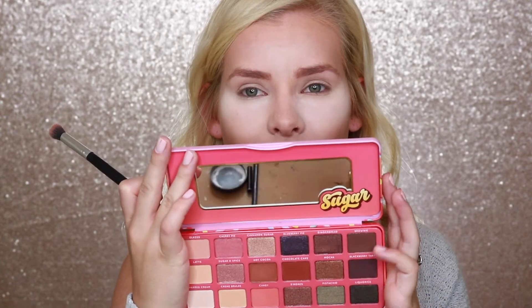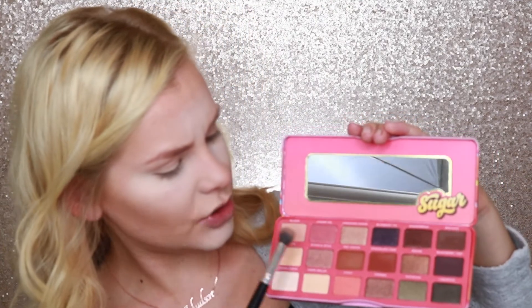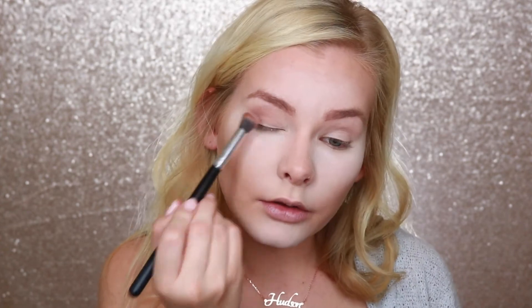For eyes today, I'm literally just going to use one big fluffy brush and go in with this Sugar Eye Candy palette — it's supposed to be like the knockoff for the Perfectly Peach palette by Too Faced. I'm just going to pick up a couple of shades, do a little bit of mixing, and buff that all over the lid. I don't want to go too dark; I really want this to be a subtle eye look and just give it a little bit of definition.